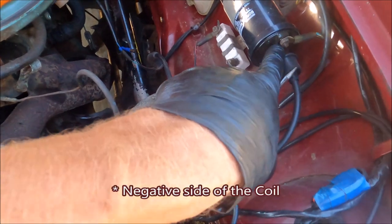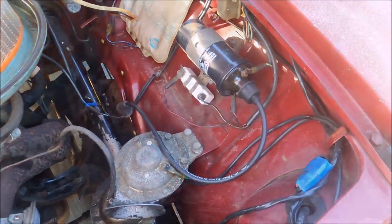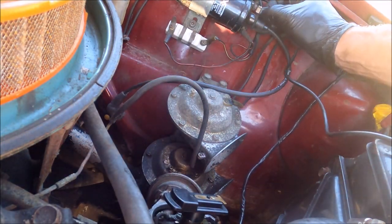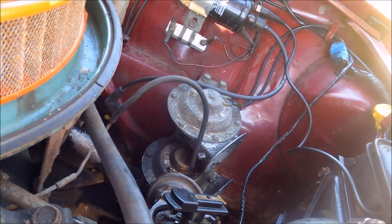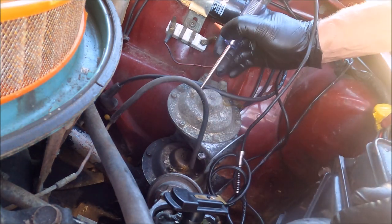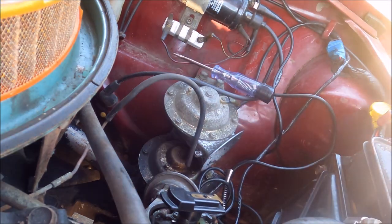So we need to test the negative side of the battery. This will flash when it's time for the ignition to fire. This is going to be hot, so you want to ground this on the ground. And then we're going to turn the key on. Got the points here.